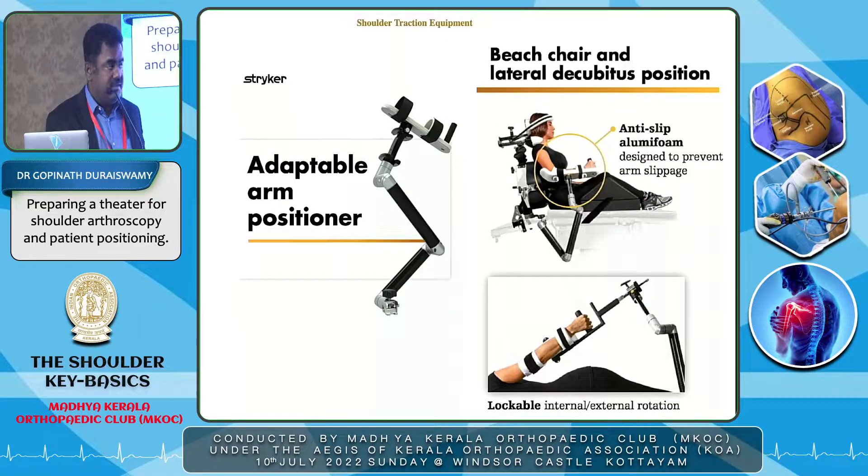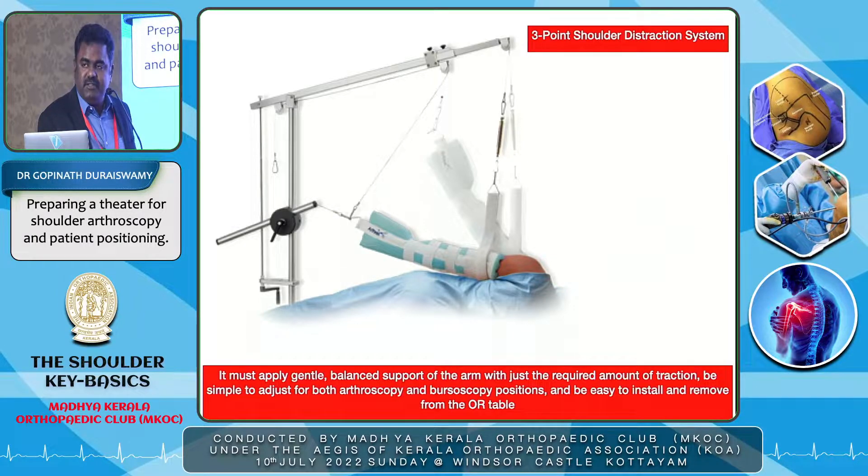The next important device in shoulder surgery is traction devices. These are high-end systems and costly, but they make life much easier. One particular system is an arm positioner with multi-axial capability — at the touch of a button all axes unlock, and once you release, it locks in the position where the arm rests. This can be used in beach chair position and lateral position. Another device is a three-point shoulder distraction system, useful in lateral decubitus for Bankart repair where we need space between the humerus and glenoid.